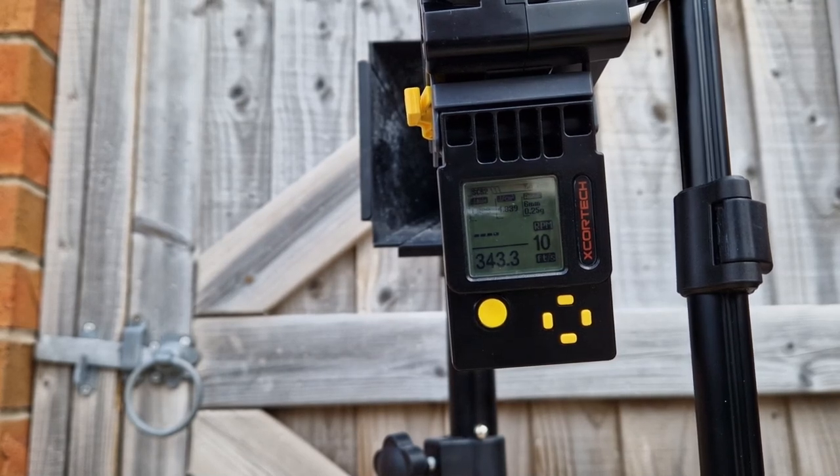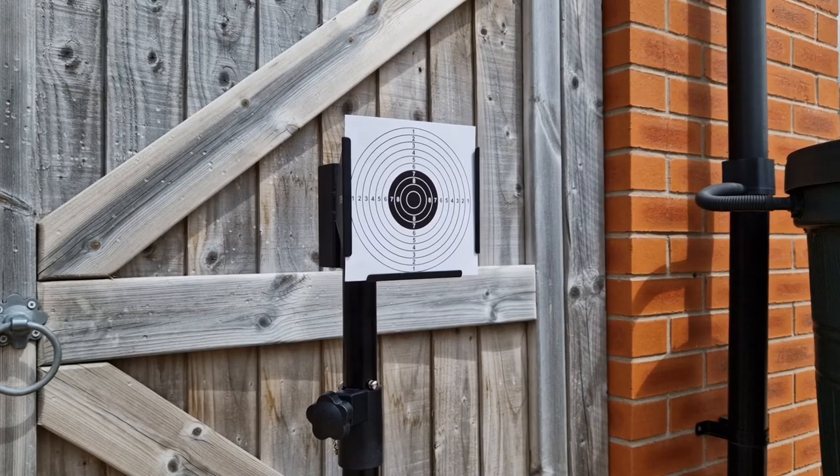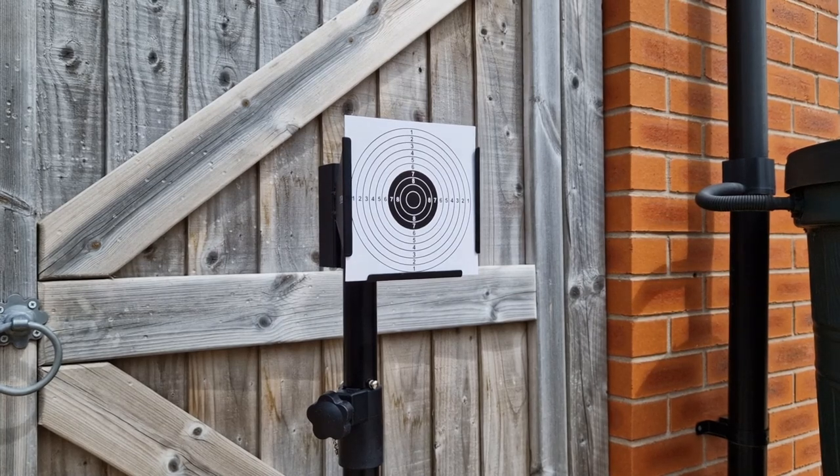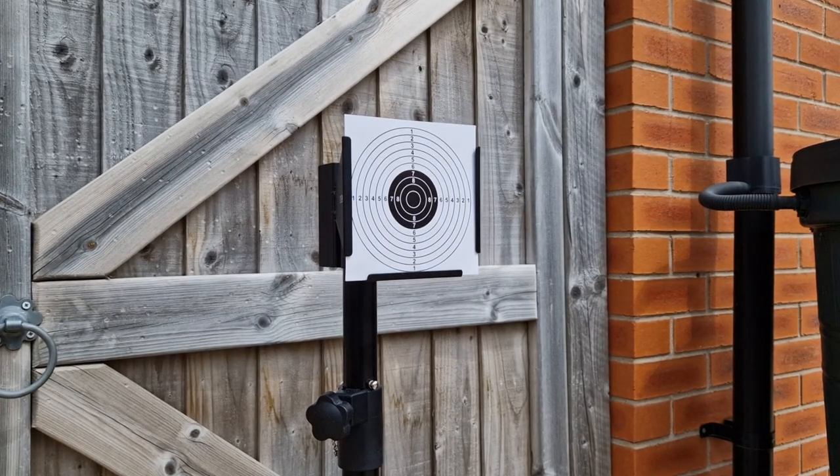That's looking at around about a 45–50 FPS increase with the suppressor. Let's step back to about 15 meters and see what this can do for grouping size. The target is six inches by six inches.